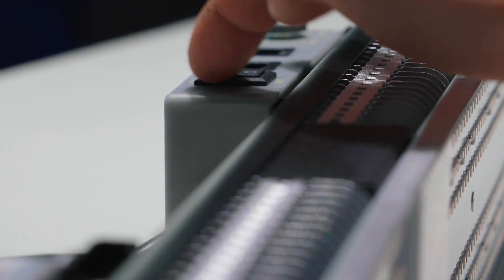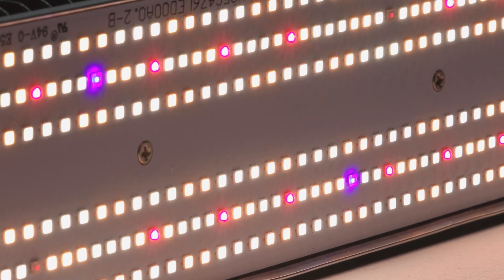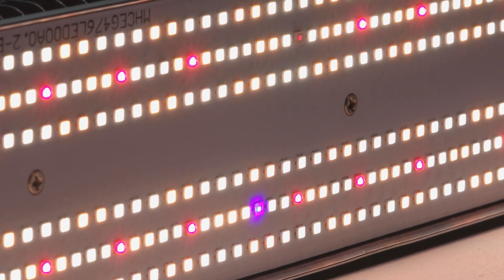Speaking of the diodes, the SP3000 actually has 960 of them. These include warm white, cool white, infrared, and UV to create a full spectrum of light. The UV LEDs are an exciting addition, usually only found in higher-end lights, and should help with resin and terpene production. Mars Hydro opted to use the much superior top-bin LED diodes from Samsung and Osram in this model, over the cheaper diodes found in many of the lights offered by their competitors.